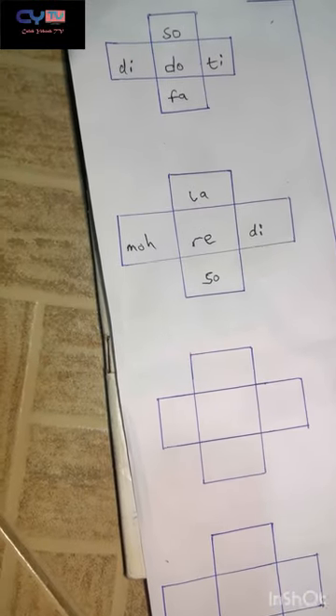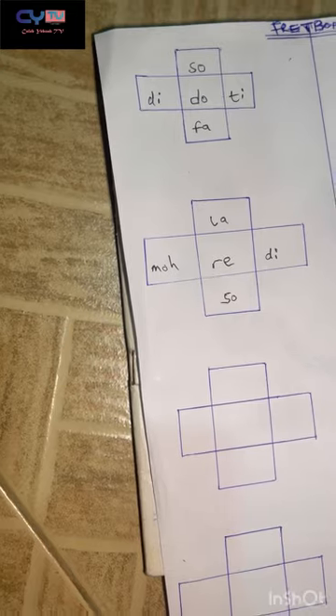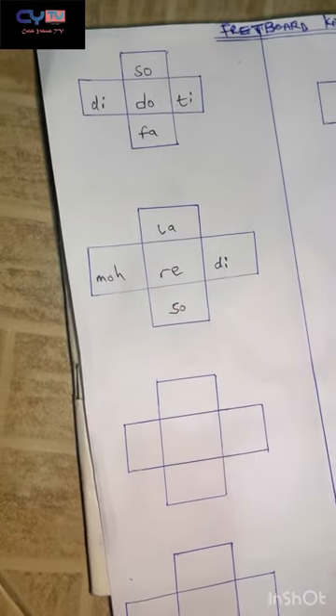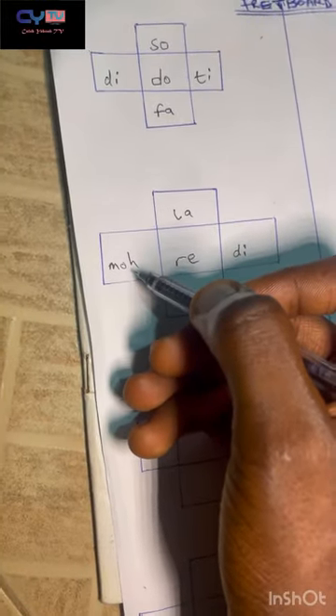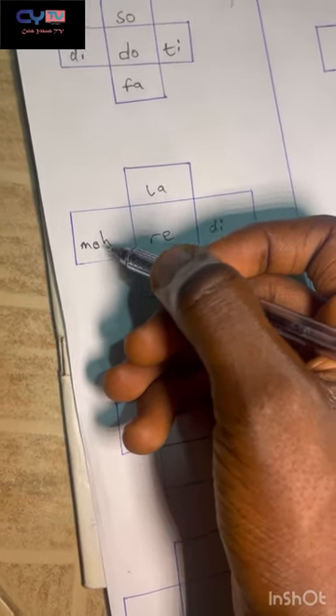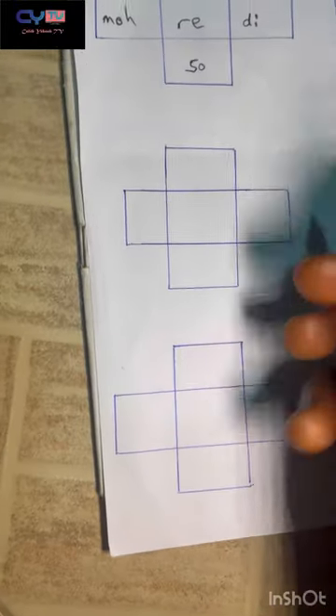The note getting toward the body of the bass, right next to re, is mo — the flat third, or sub-second note.